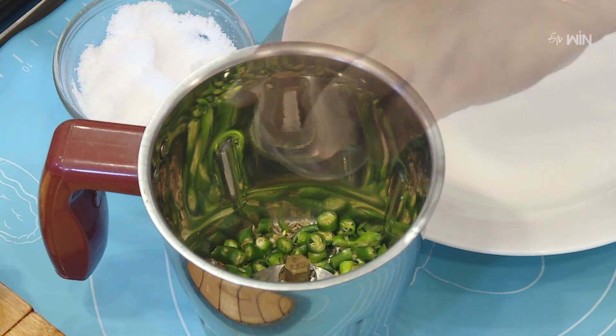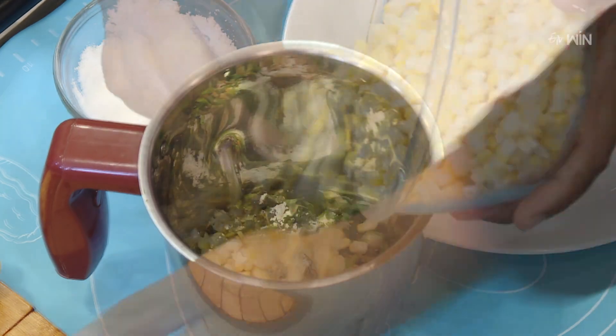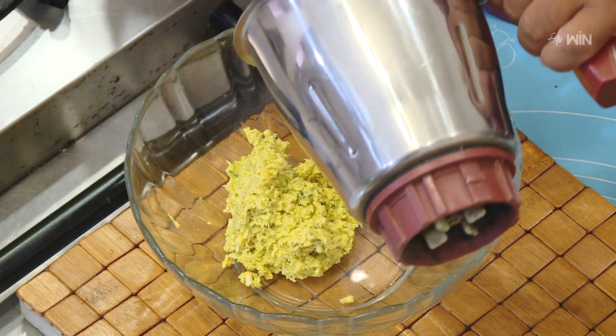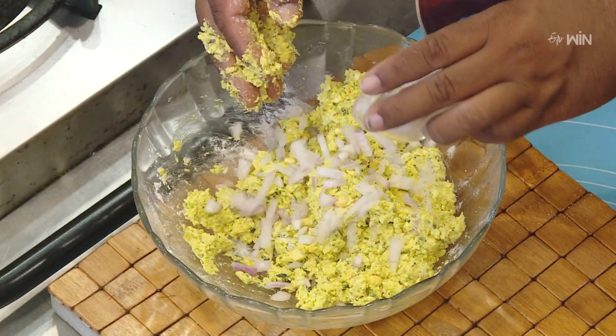Look at the pot and add the paper on top, and add the oil. Add a little bit of beef.